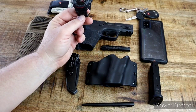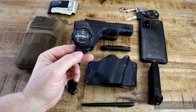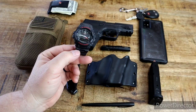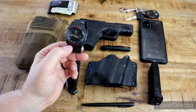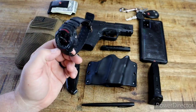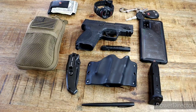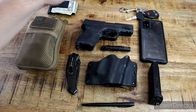I wear a G-Shock. It's just a basic one — I don't like all the bells and whistles. This has the analog look, it does have the date on the bottom, a stopwatch and all that stuff, but I don't like the full digital. I like the analog look. That's what I wear every day. I have a nice Invicta that my wife bought me for going out, but this is the everyday — for work, around the house, shopping, whatever.